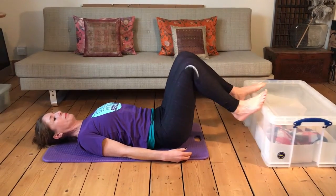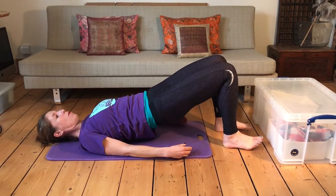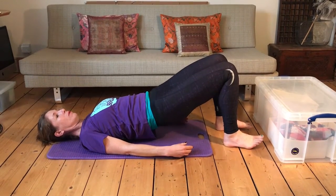If that's too hard, you can just do it on the floor — hold and pulse — it will also work.